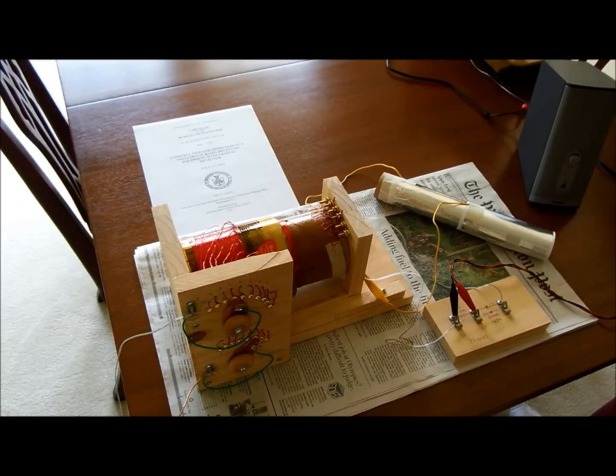This is a crystal radio set that I decided to build. It's made mostly out of just scrap pieces of wood and some cardboard cartons, aluminum foil, and one diode.